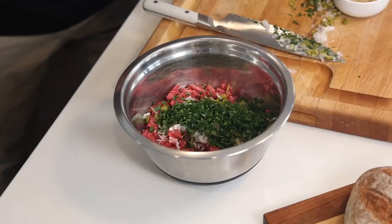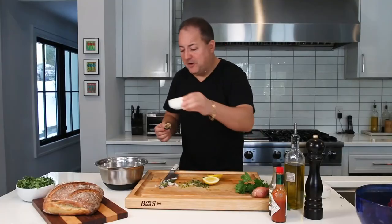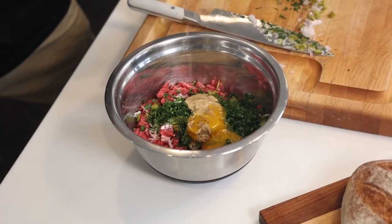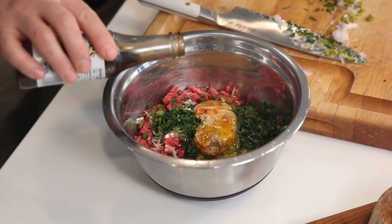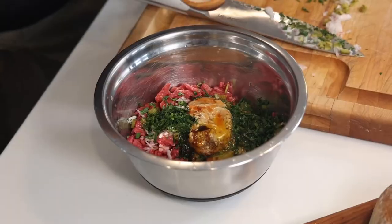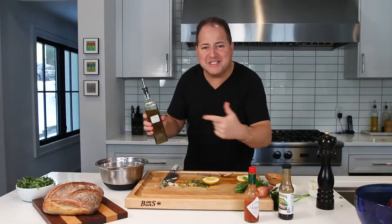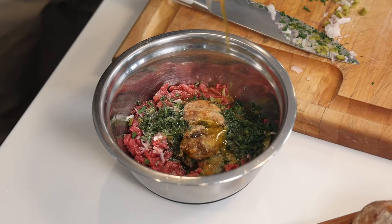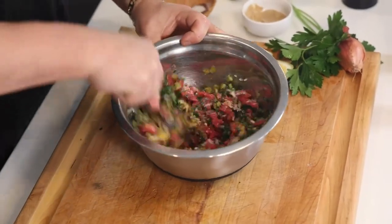A little grain mustard, a little Dijon mustard, one egg yolk, fresh lemon juice, a couple dashes of Tabasco, a couple dashes of Worcestershire sauce. Always season it with kosher salt and some cracked black pepper. And of course, some extra virgin olive oil. Most importantly, you always mix your steak tartare with a fork, not a spoon — you want to aerate all those ingredients and bring them all together.